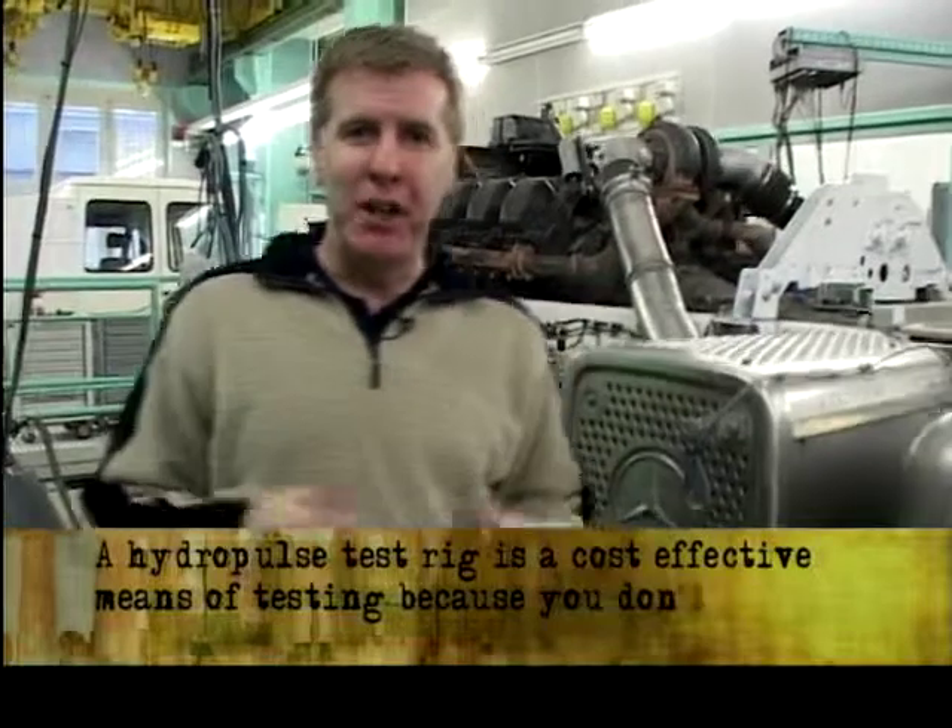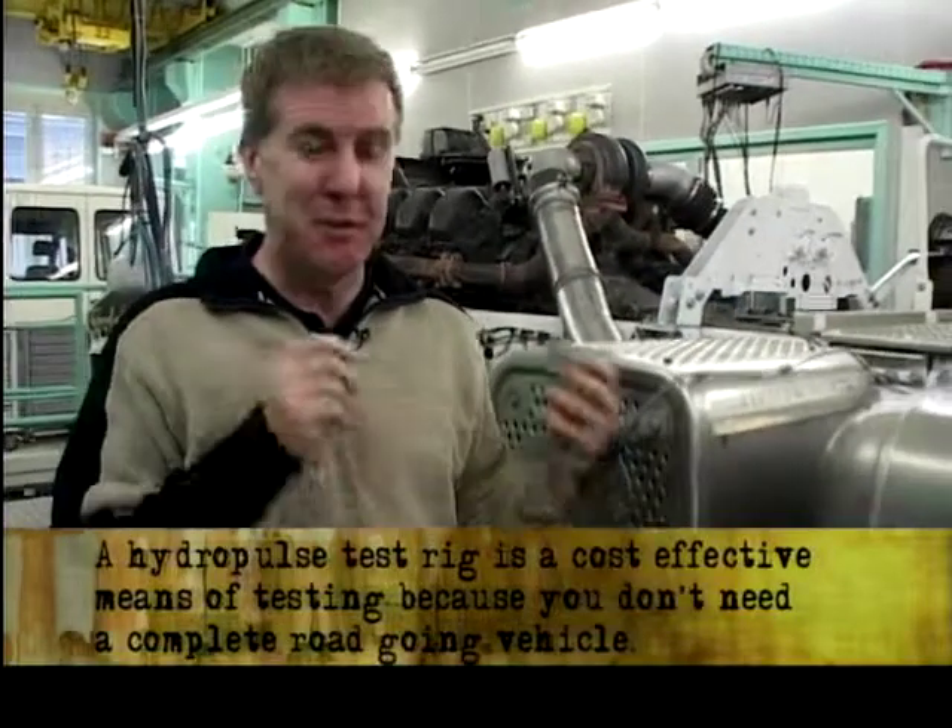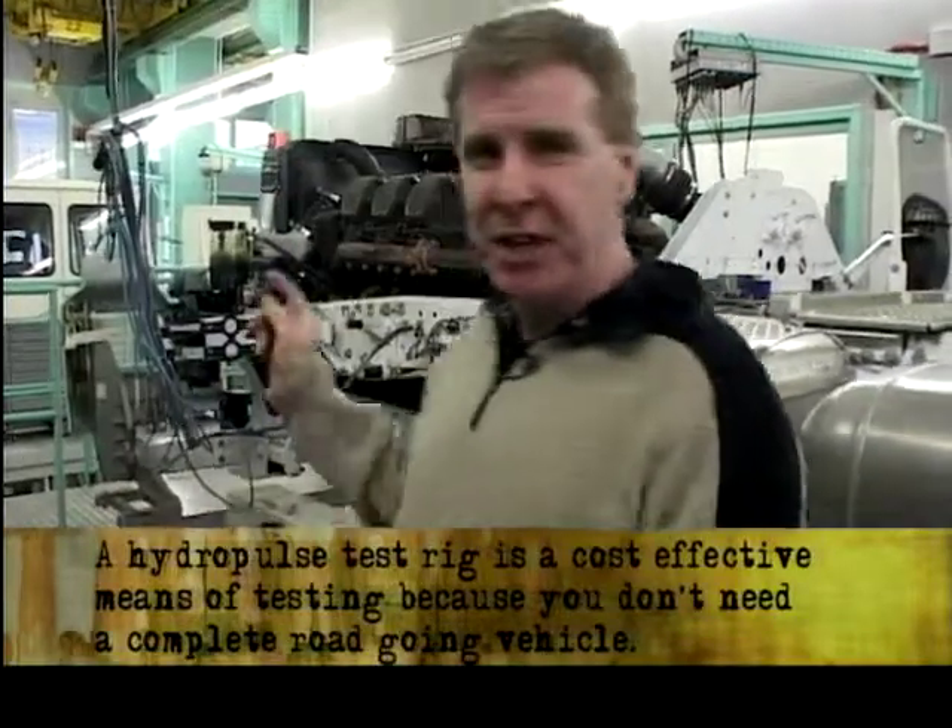Talk about shake, rattle and roll — this vehicle is actually shaken, rattled and very rolled. And if you look at the engine there inside the chassis, that's quite frightening to me.